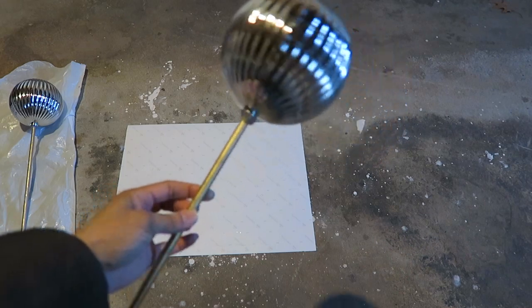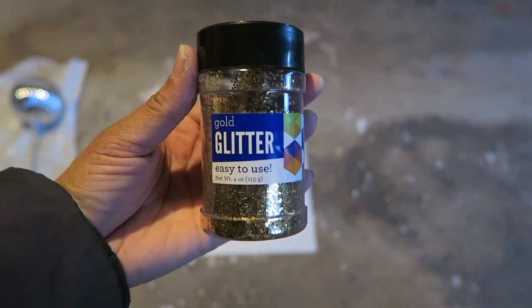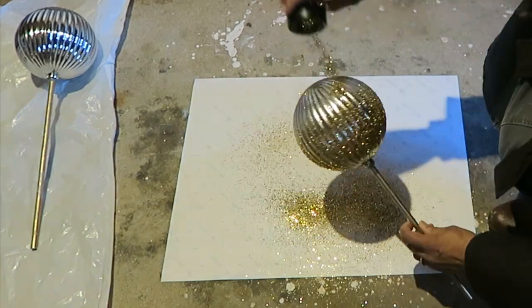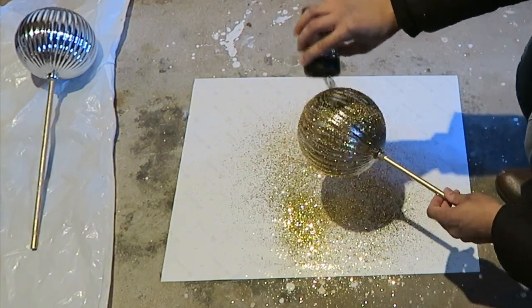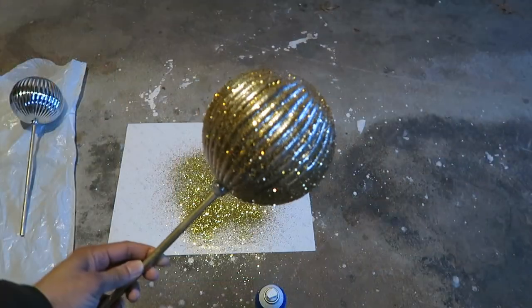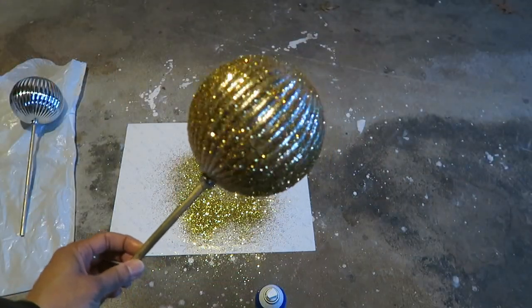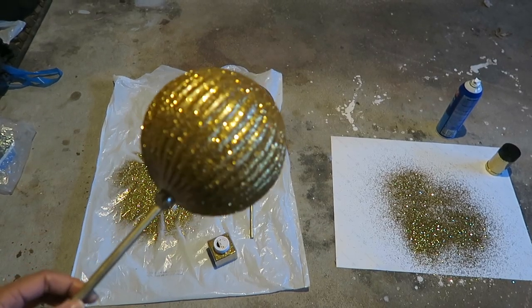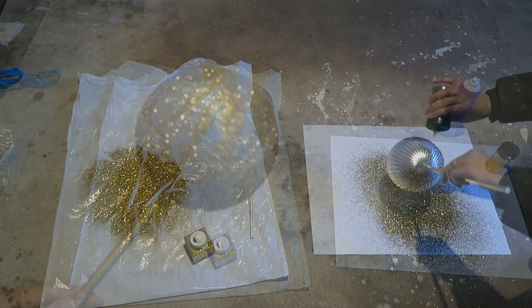This is how I'm decorating the ornament. I'm using spray adhesive and some gold glitter. I sprayed it down and then used the glitter right on top. This glitter is pretty chunky, so I sprayed it one more time and added a finer glitter that I thought would give it a little bit more of a sparkly touch. Then I repeated those steps with the second ornament.